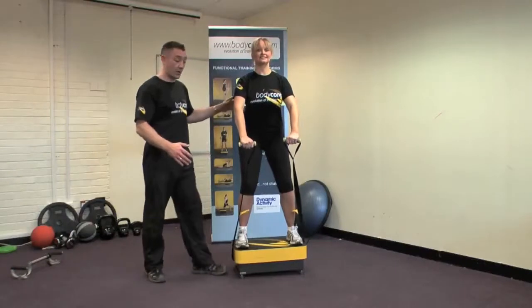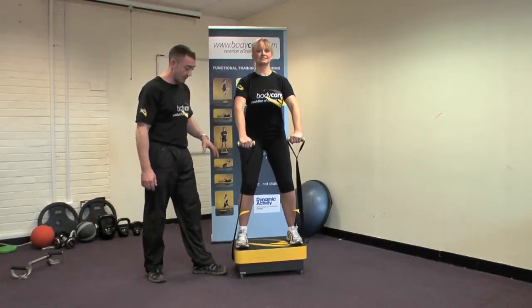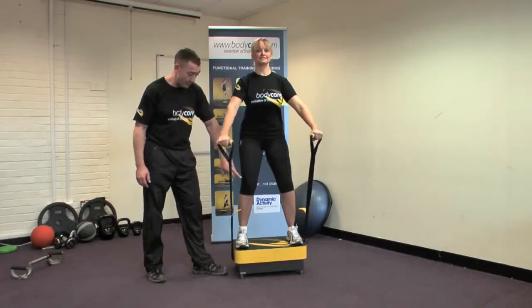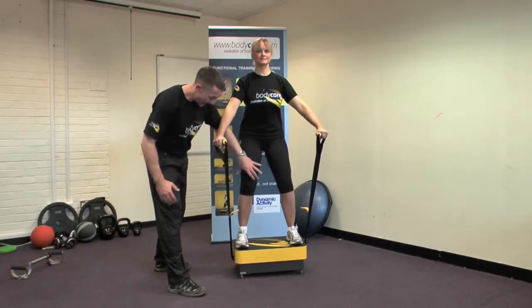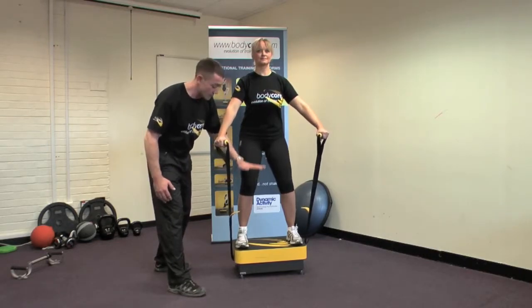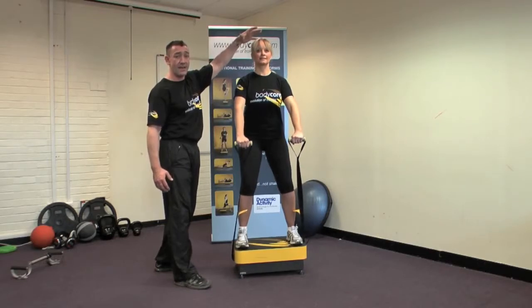Welcome to Bodycore. First thing we're going to look at is the squat front raise. Safety points first — you'll notice while Chrissie's still on the platform, she's always keeping her knees flexed. You can see just by standing still how the legs are having to work just to accept the movement of the platform and keep the reverberation out of the head.